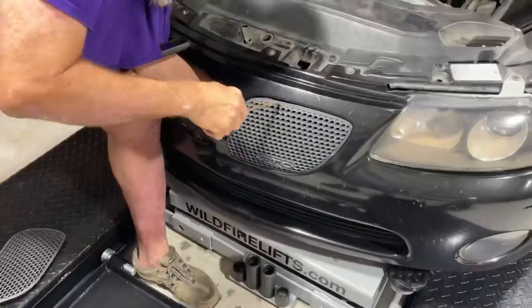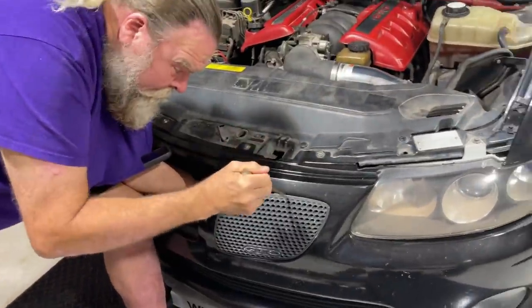The last thing I need to do while I enjoy a cold beverage is put this thing together and make that front end look a little better instead of having that massive hole. We're going to take the old one out, pop the new ones in, and see what she looks like. Let's get to it.